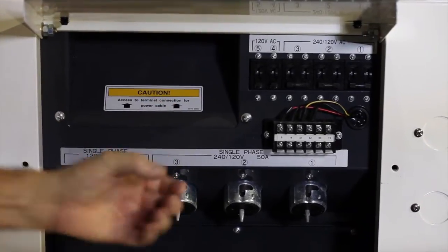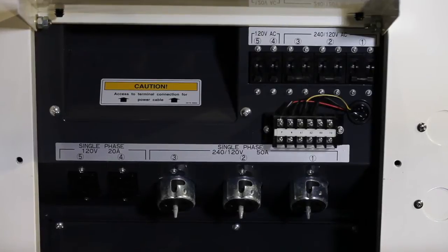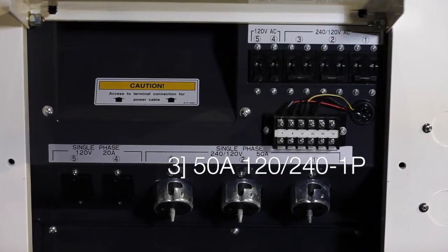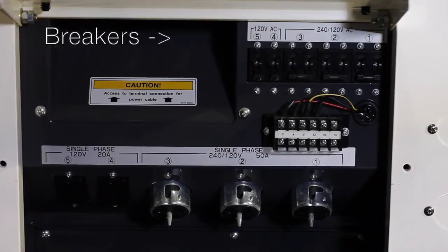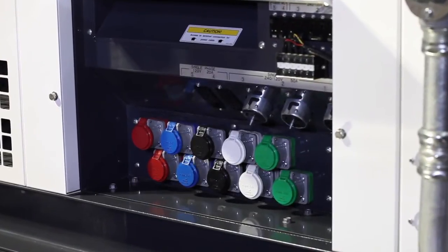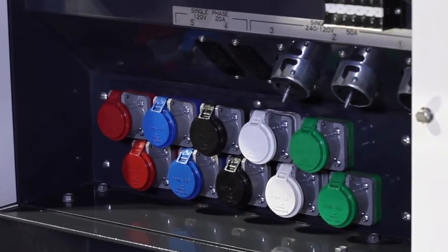Also inside the accessory panels are the convenience outlets. There are two 20-amp GFCI protected outlets along with three 50-amp 120-240V single phase twist-lock connectors. Each receptacle is protected with its own circuit breaker. As an optional accessory, MMD can install a cam lock panel in the provided knockout panel located below the accessory outlets.